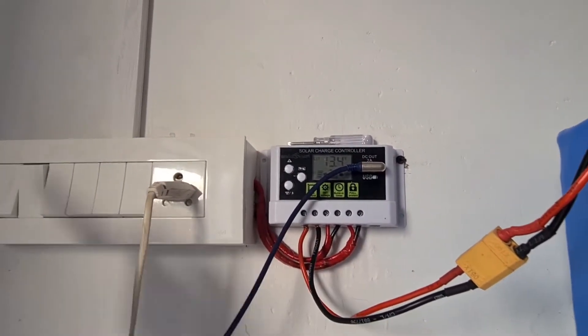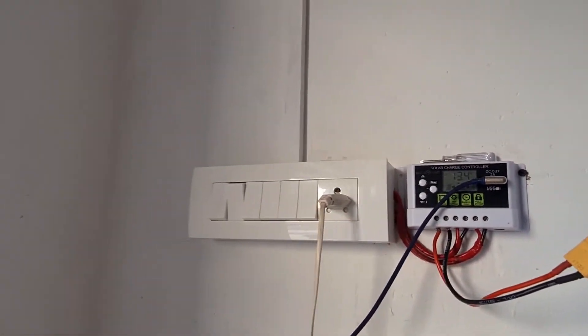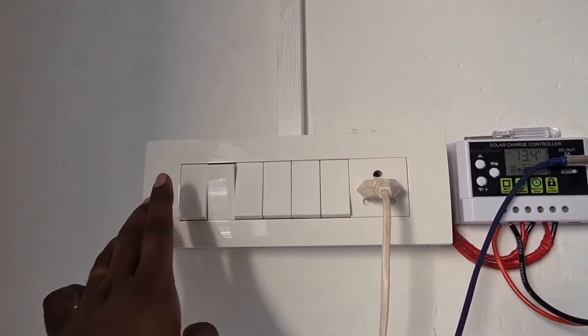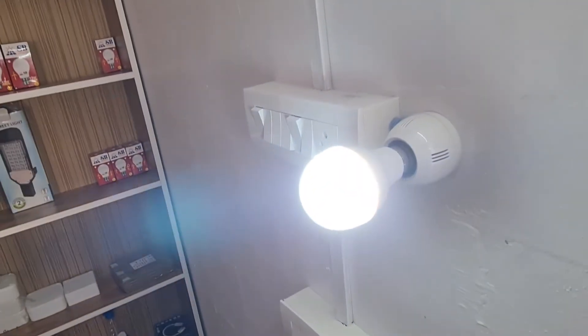We have a battery charger. You can load the battery and charge the battery to control for these devices. We also need 3W to charge each machine. This is a 12V bulb.